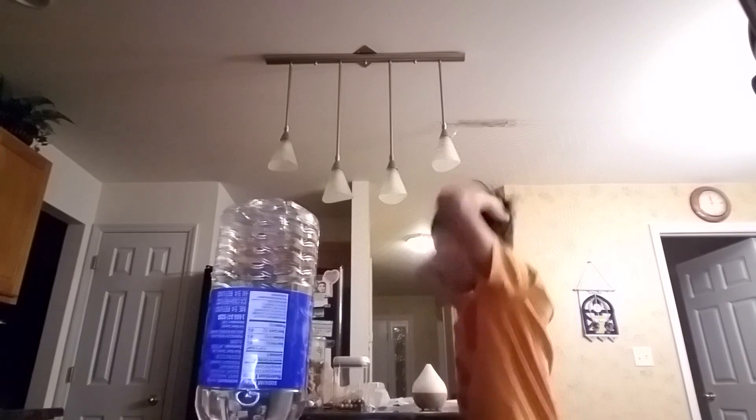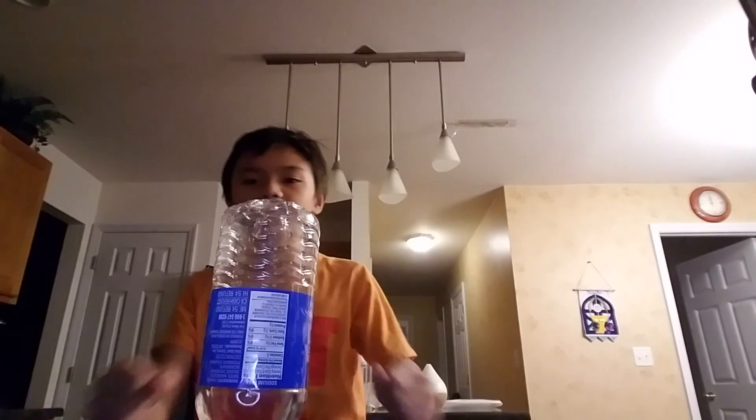We're going to be doing a normal flip, and a cap. Let's go! Oh my gosh, let's go guys.